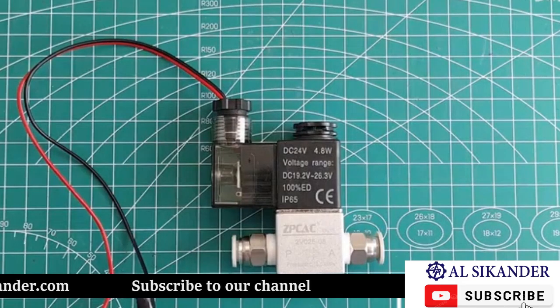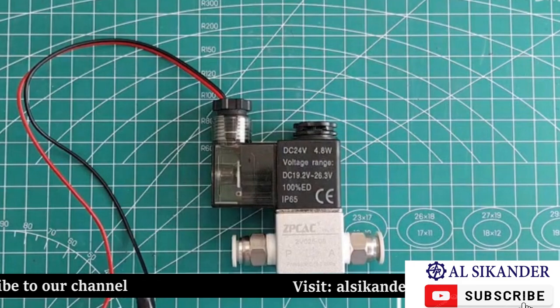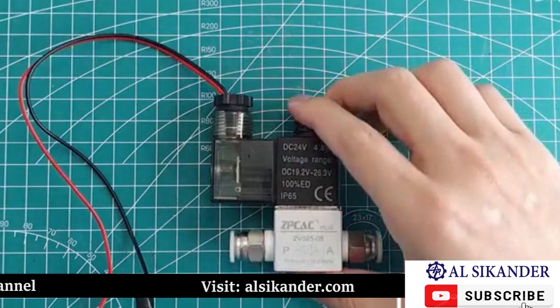Today I'll share with you the disassembly process of a solenoid valve. This solenoid valve is an air solenoid valve, a two-port long arm solenoid valve.